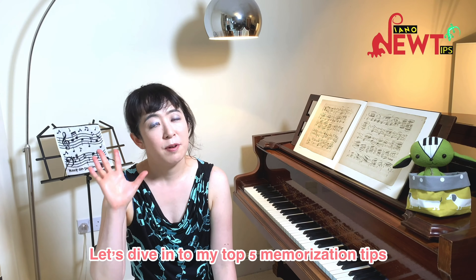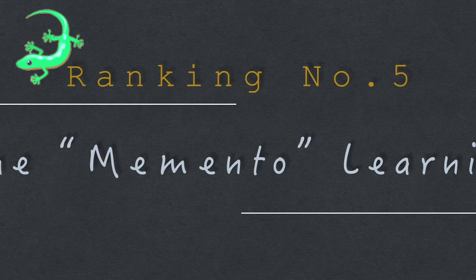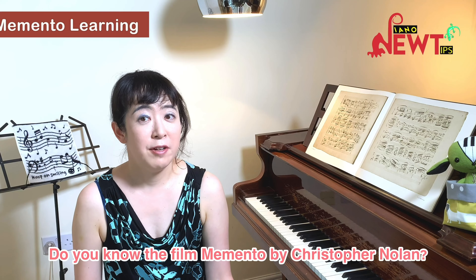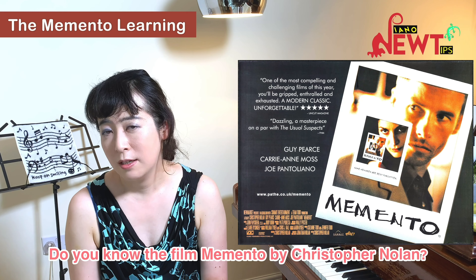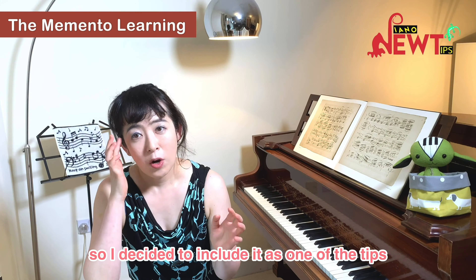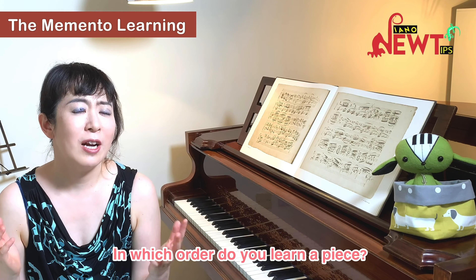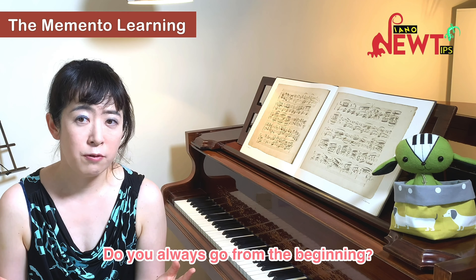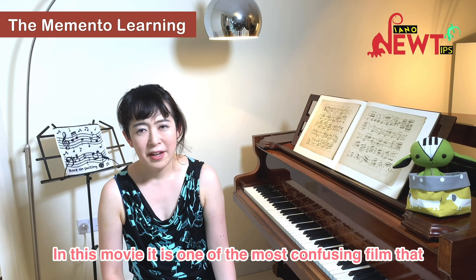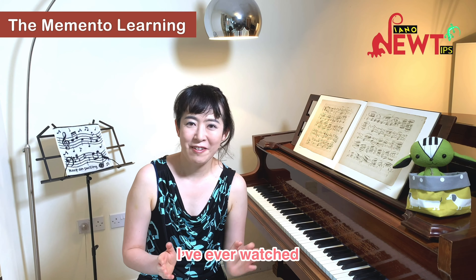Let's dive into my top 5 memorization tips. Ranking number 5: The Memento Learning. Do you know the film Memento by Christopher Nolan? Some pianists swear by this Memento way of learning, so I decided to include it as one of the tips. In which order do you learn a piece? Do you always go from the beginning? The Memento movie is one of the most confusing films I've ever watched.